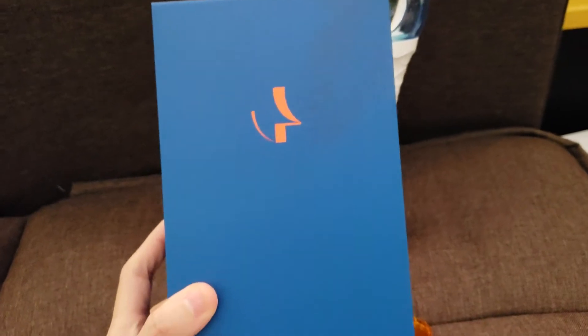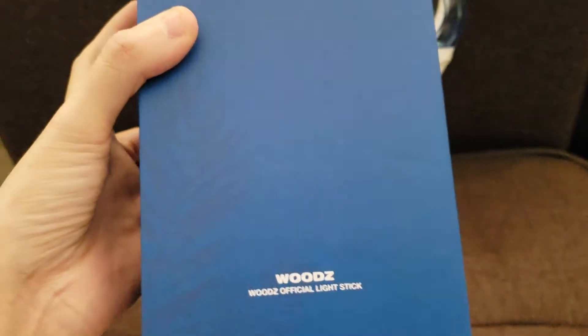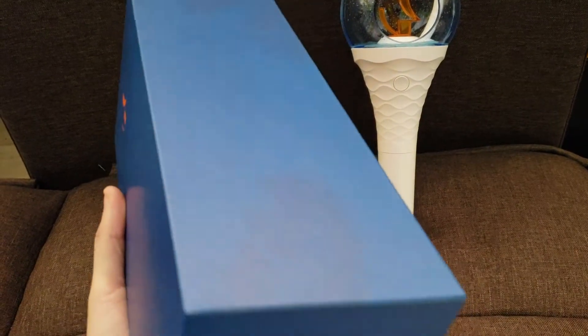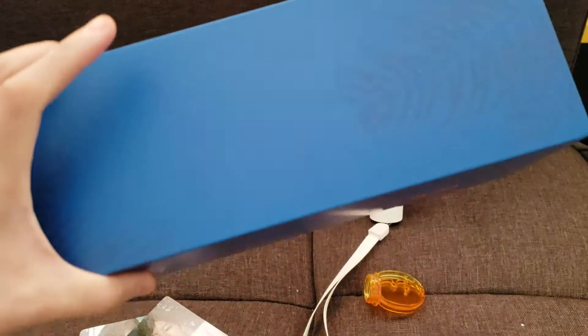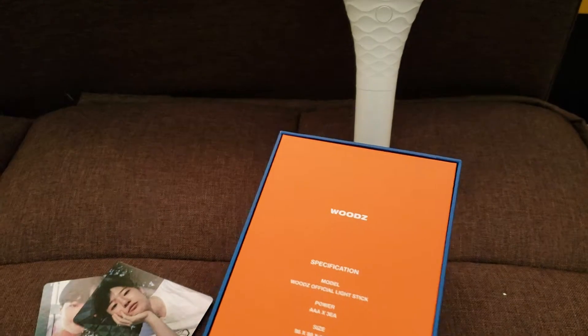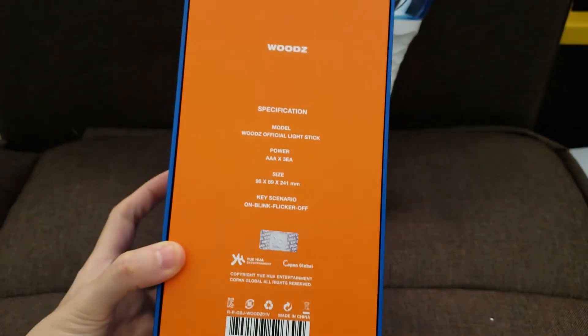I already put the batteries in the light stick so I won't be taking up more time. I really like the color and design of the box — they have these palm tree leaves, the orange and blue combination. It's very summery, tropical, and beachy, which fits the theme of the light stick. I really love this orange — it's very bright.